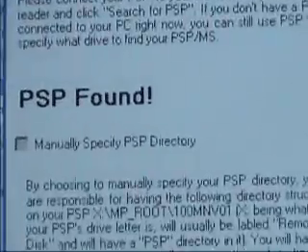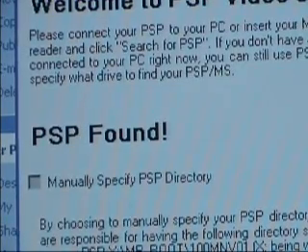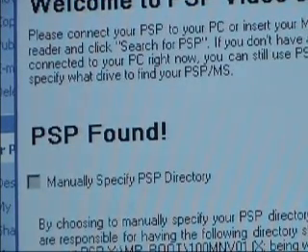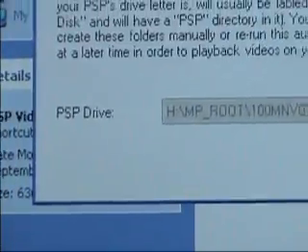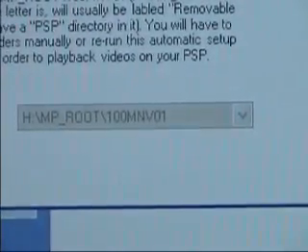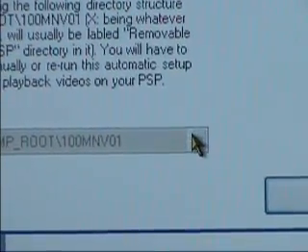If not, then you will have to check the box that says manually specify PSP directory. And then down towards the bottom, you will have to show it where your PSP drive is. Just click on the arrow on the side and then select the drive.